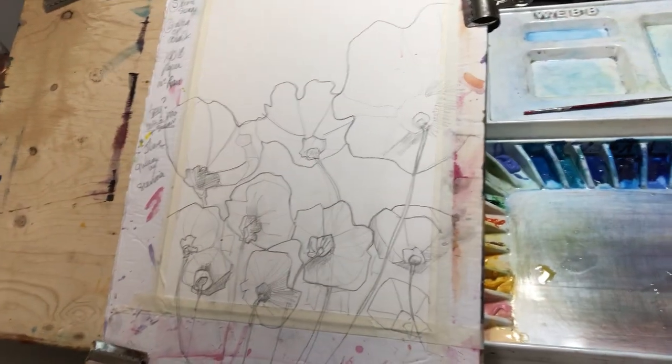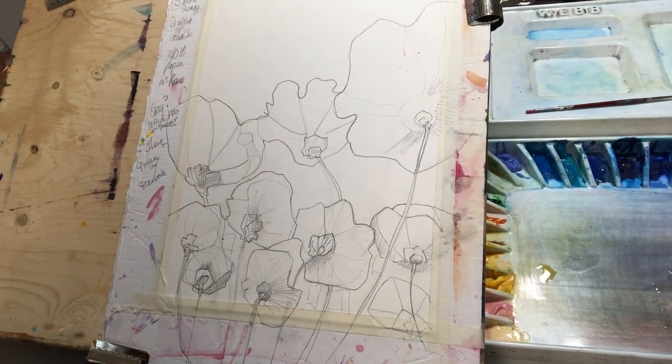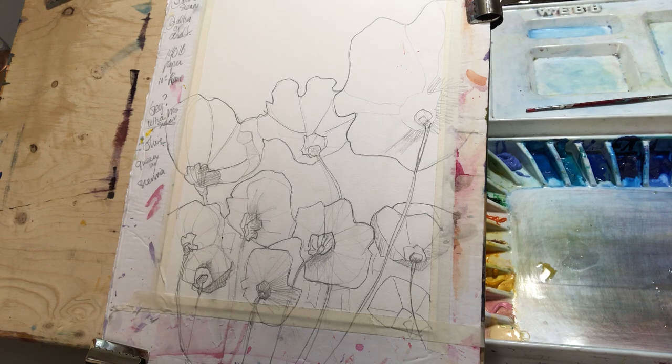Hi everybody, so here's step two. What actually happened a minute ago was that my camera went to sleep, and so I started painting. I've quickly done another sketch to show you, and in fact maybe this is a better sketch.